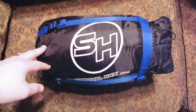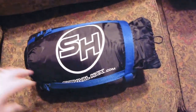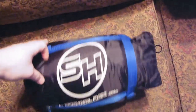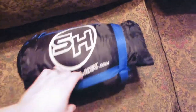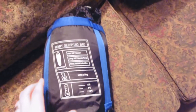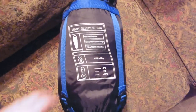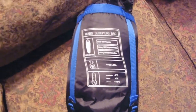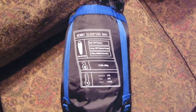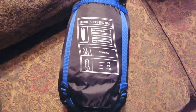Hey guys, Jessica Donamu here with another survival hacks review. Today I'm reviewing the mummy sleeping bag. I got this at a significant discount in exchange for a review. This is the nice handy package it comes in. This is not a winter mummy sleeping bag — it's more for spring, fall, and summer. Summer might be okay if you're somewhere colder, but you don't want this for the winter. They make higher-grade sleeping bags for that.